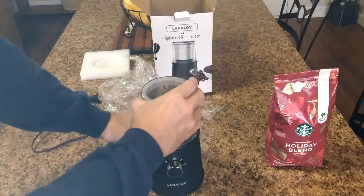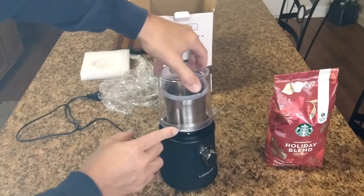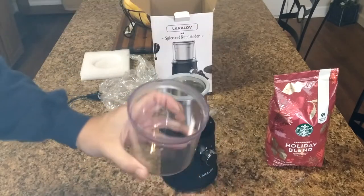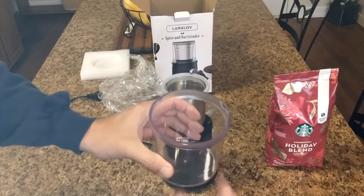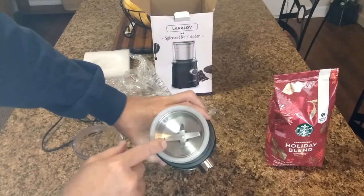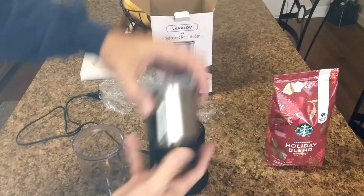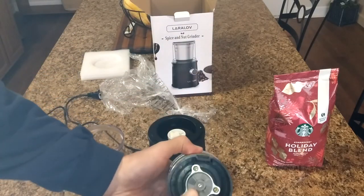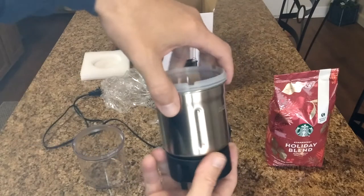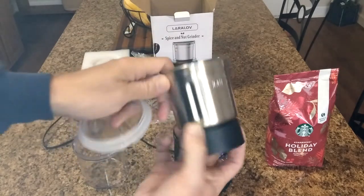Here's the cup — you just twist it and it pops right off. It has a little notch with unlock and lock markings. It seems like a durable polycarbonate cup. There's the stainless steel blade down inside, and a little seal on the assembly. Pull the whole thing out and you can see the impeller that connects to the motor. Pop off the seal and you can see the stainless steel blades as well as the stainless steel cup.